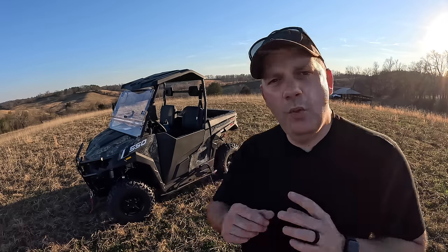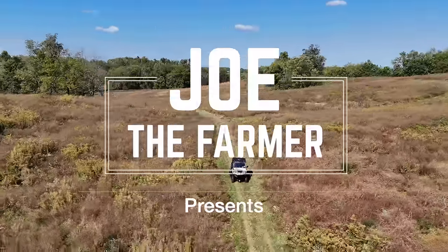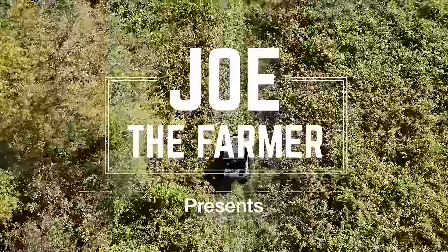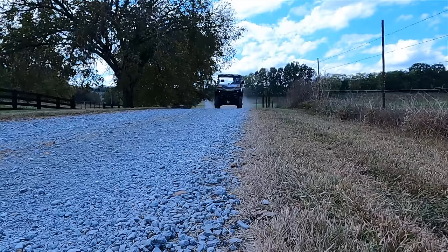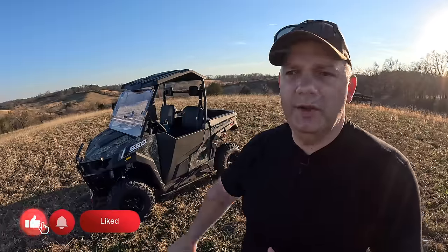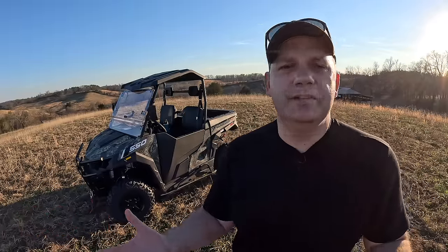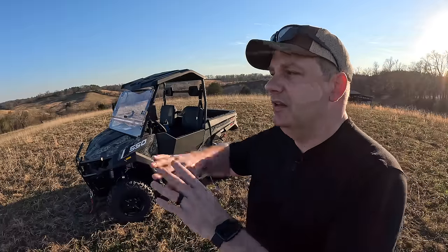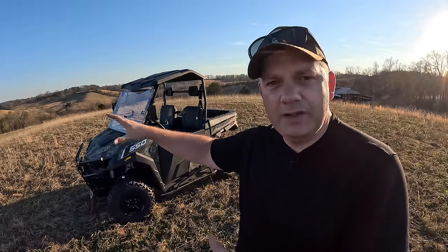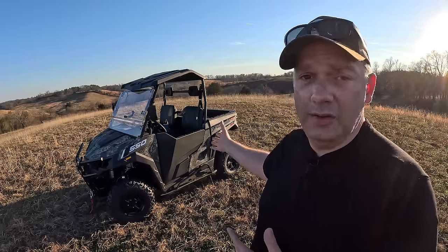Hey friends, Joe the Farmer here. In today's video, we're going to talk about the Massimo T-Boss 550. So if you've been following the channel, you know that this thing showed up a few months ago and we put it on the channel. I like to kind of tease something, then we'll test it, actually get to experience it, and then we'll talk about it again. And that's what we're ready to do today.